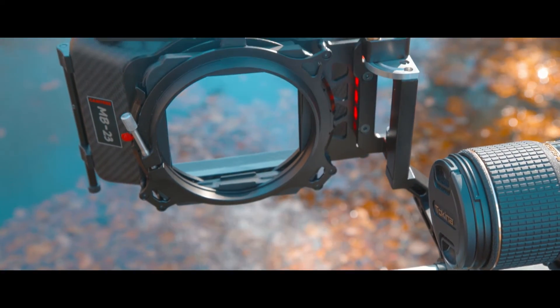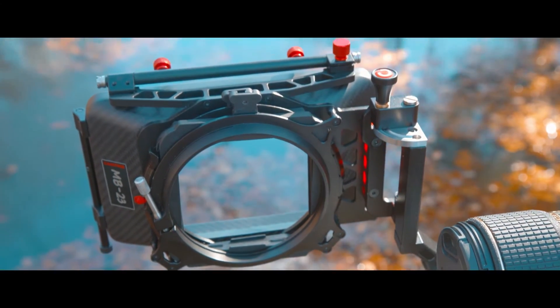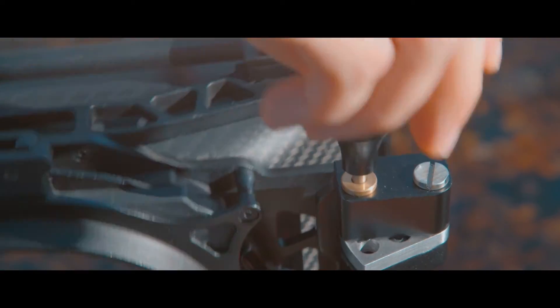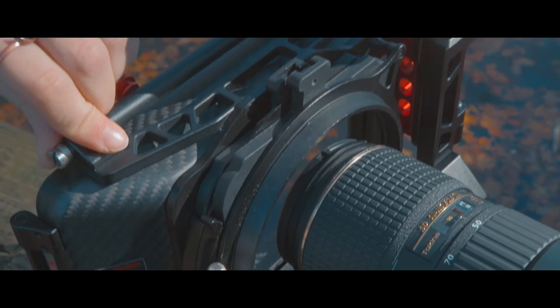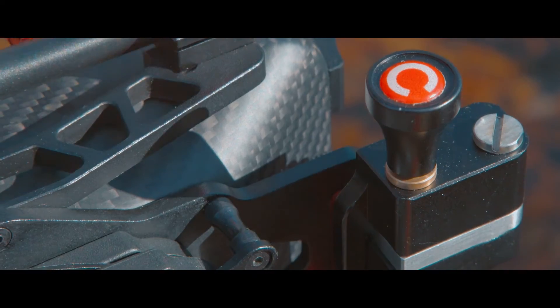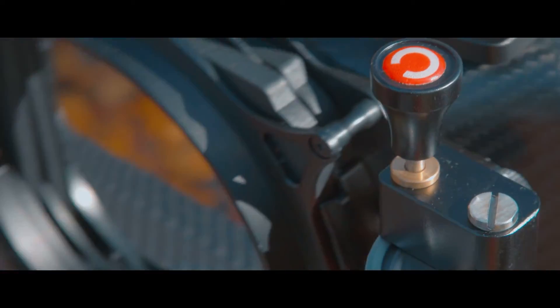The Swingway arm was definitely the main reason that I was drawn toward this matte box. Having that feature — being able to get in and out and change lenses quickly — was a huge benefit for me. It doesn't take any time, there's no unscrewing, it's just a simple pull of a pin.